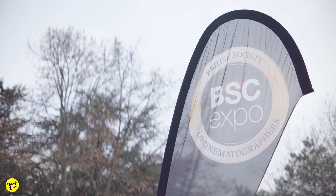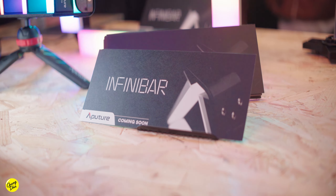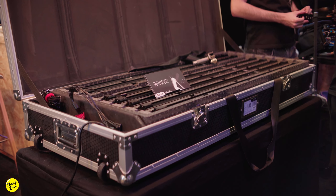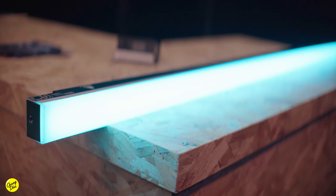During the BSC Expo, Aperture displayed their brand new light called the InfiniBar. This is a different take on tube lighting because this is not a tube but a bar. The main difference is that this can be seamlessly stacked together without having any space between them.